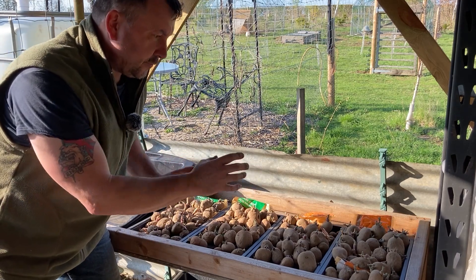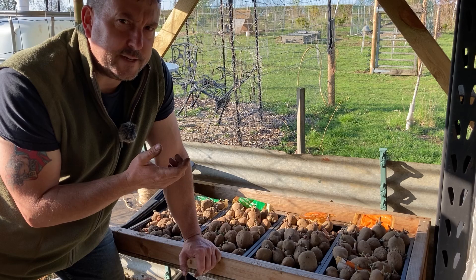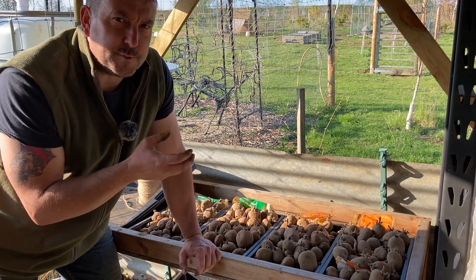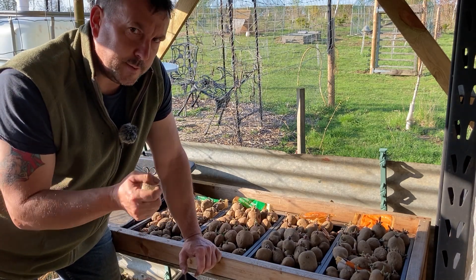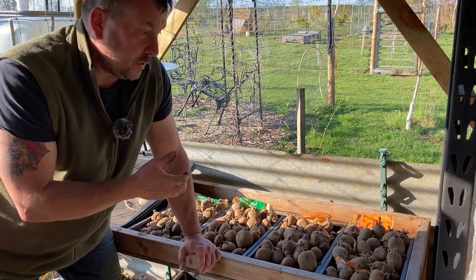These are the only potatoes I've got and I'm going to grow them purely in containers. I have done containers a couple of times in the past but not on any real scale, so it's something a bit new to me. I'm just going to do them all in containers this year and see how I go.